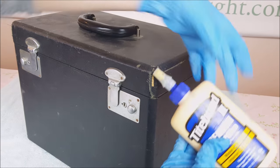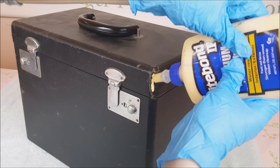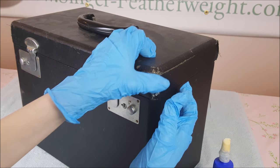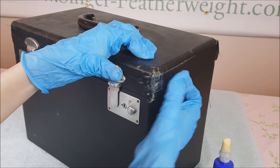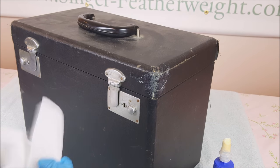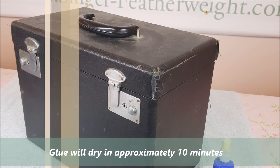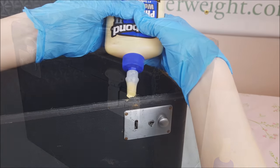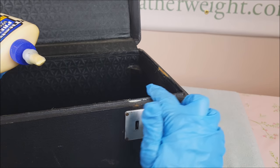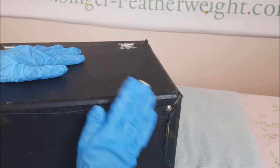Here I am going to be gluing down the loose fabric on this case. This is a different one than the case we are going to be polishing, but it is a very common problem, so I wanted to show you how to fix this. After applying the glue, simply work it in with your fingers until the covering on the case is stuck down, then wipe away any excess glue with a paper towel. You can use this same method on the inside of the case as well, and also on the bottom, which is a very common area for fabric peeling away.